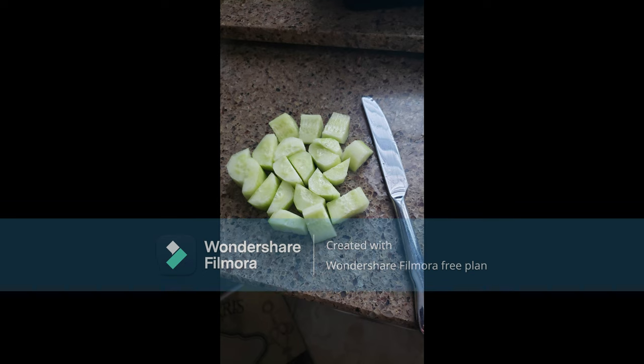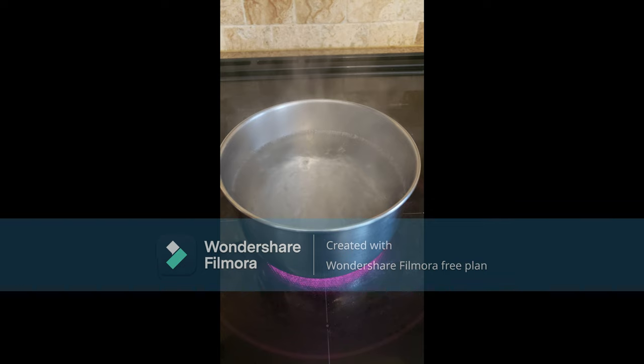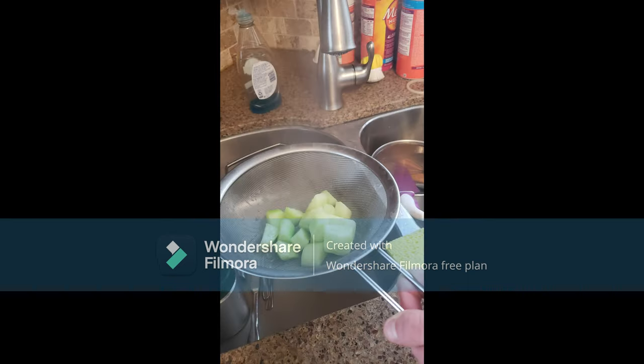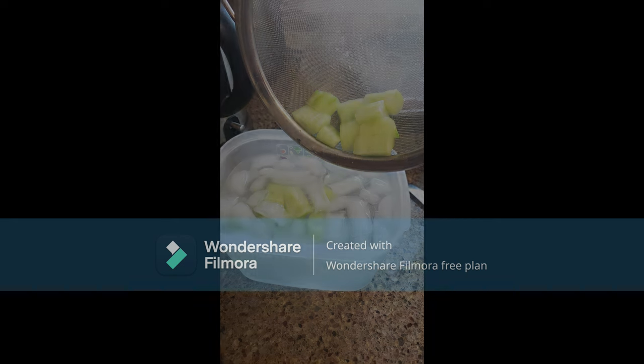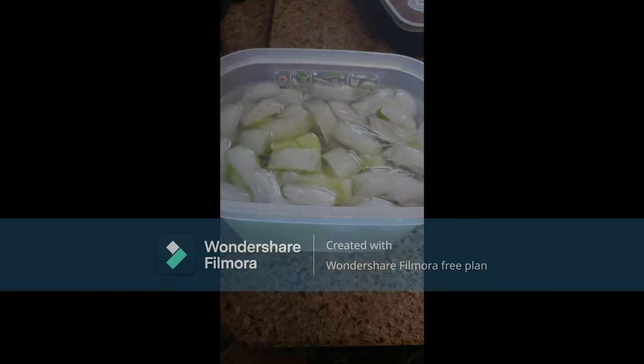After you have washed and peeled your vegetables, bring a pot of water to a boil, then put your veggies in the boiling water. Make sure you don't boil them any longer than 2-3 minutes. After this, place the blanched veggies in a bowl full of cold water and ice. This will halt the cooking process — make sure the veggies are completely cooled down before removing from the ice water. This will take about 3-5 minutes.